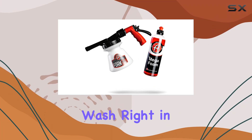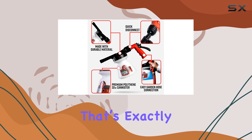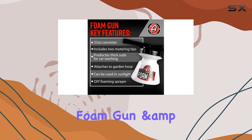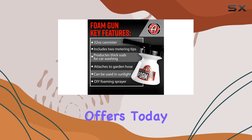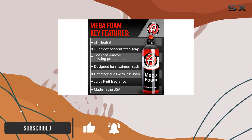Imagine giving your car a spa-like wash right in your driveway, and all you need is your garden hose. That's exactly what Adams Polishes Standard Foam Gun and Mega Foam Bundle offers. Today, we're diving deep into how this tool can transform your car wash routine.